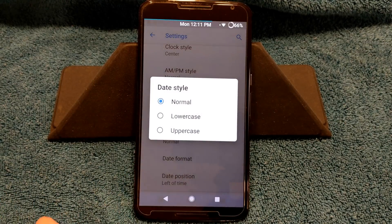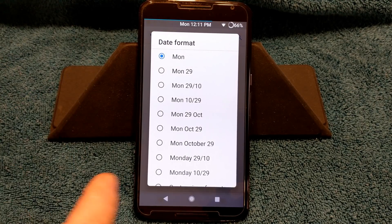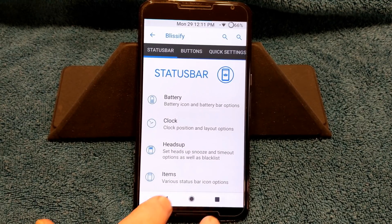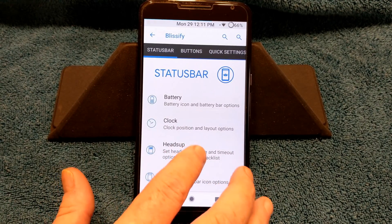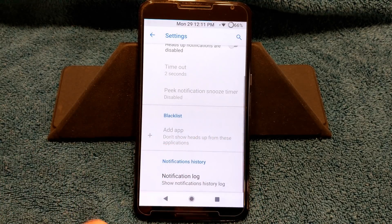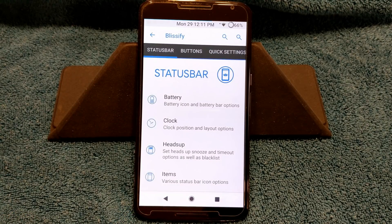You can change that by going into the date format. I only have it set for Monday, but if you go like Monday the 29th, it'll show Monday the 29th. Next up after clock is going to be heads up. You can turn that on or off. I hate heads up, so I'm just happy that they have the feature that allows me to turn it off.